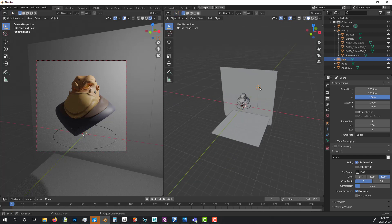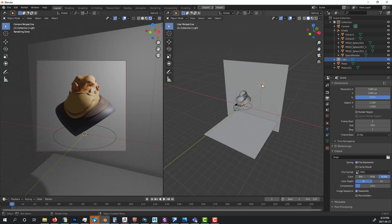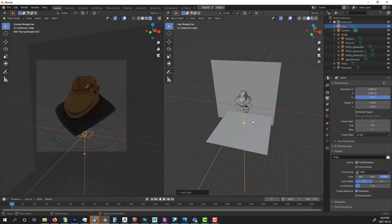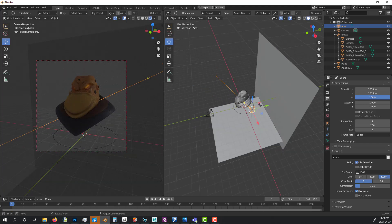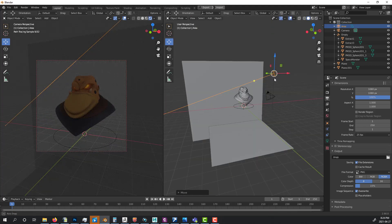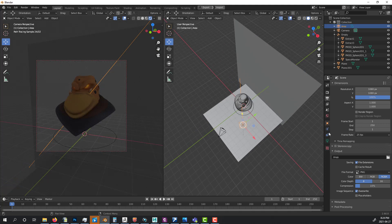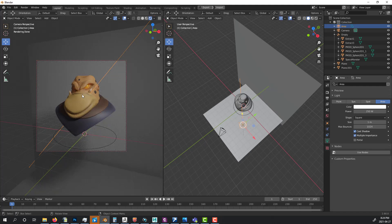I don't like the default light for character work, so I delete it. For characters I always prefer area lights with a three-point lighting technique. I press Shift+A, add an Area Light, position it roughly in front and above the character. Then I go to the light properties tab and set the power to around 250 to start getting some light.